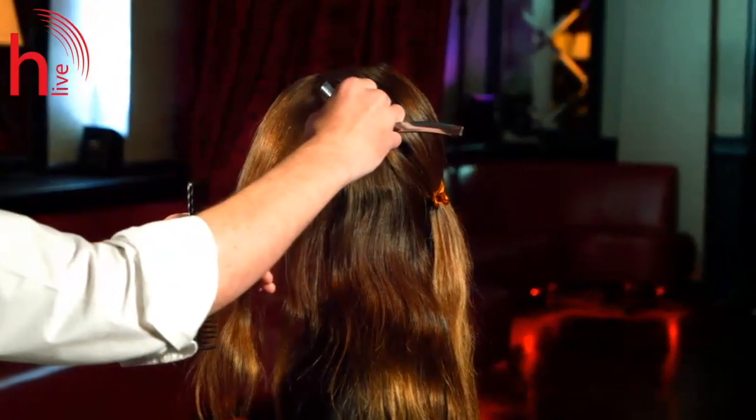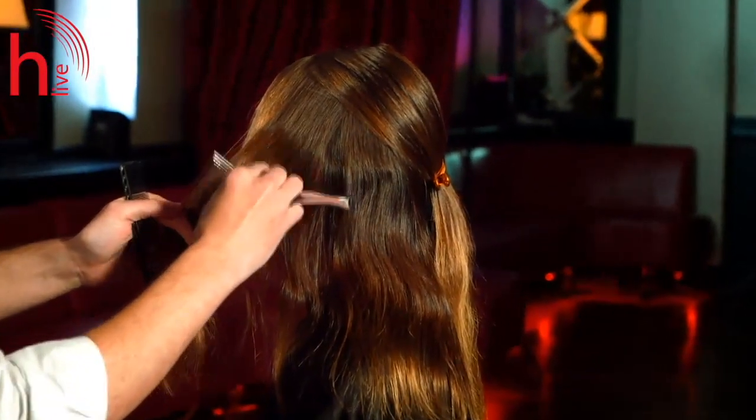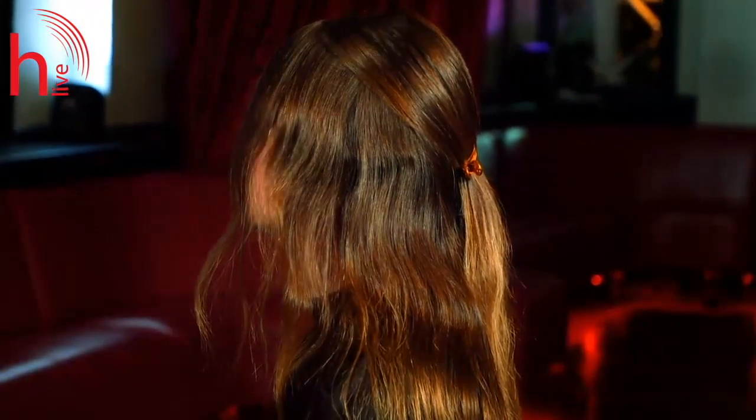Hi, I'm Tom Connell, Artistic Director for Trevor Sorby, and I'm here with Hairdressing Live today with lovely model Emma, and we're going to be demonstrating a razor cut. I'm going to put my razor parallel to the section I've taken and I'm going to create a weight line in there.